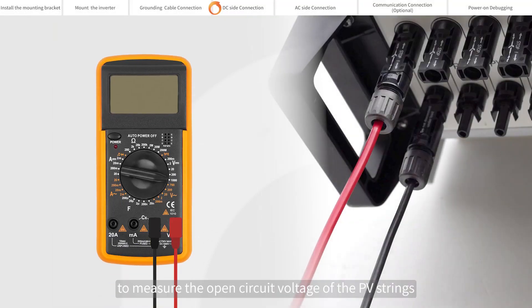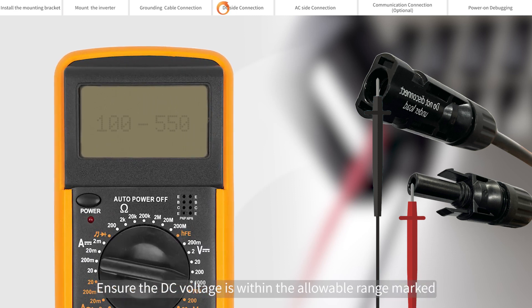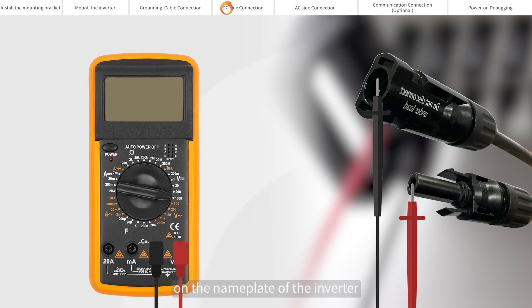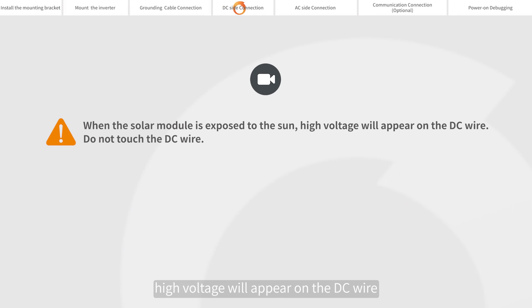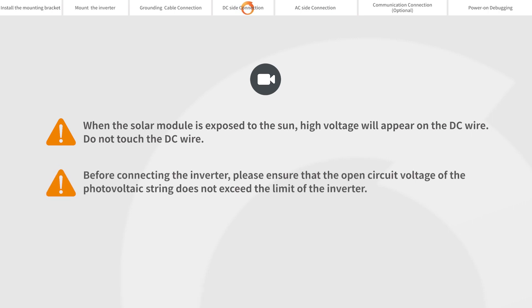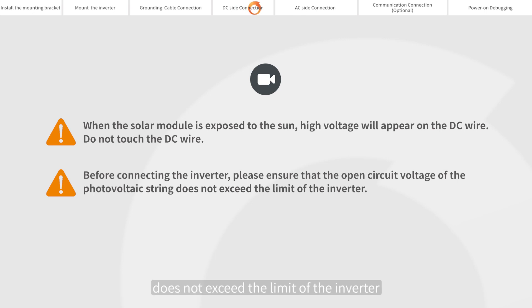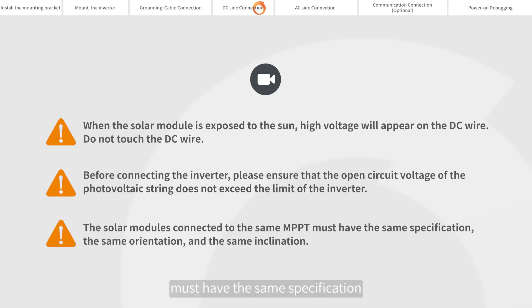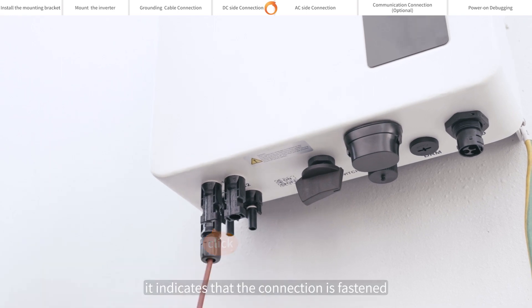Please use a multimeter to measure the open circuit voltage of the PV strings. Distinguish the positive and negative poles. Ensure the DC voltage is within the allowable range marked on the name plate of the inverter. Please refer to Soli's demonstration video for making of DC connection cable. When the solar module is exposed to the sun, high voltage will appear on the DC wire — do not touch the DC wire before connecting the inverter. Please ensure that the open circuit voltage of the photovoltaic string does not exceed the limit of the inverter. The solar modules connected to the same MPPT must have the same specification, the same orientation, and the same inclination. When you hear a click sound, it indicates that the connection is fastened.